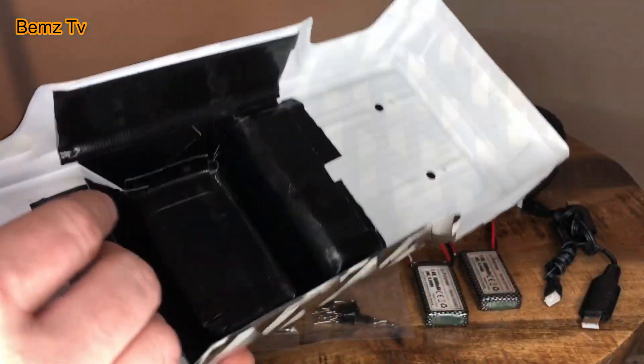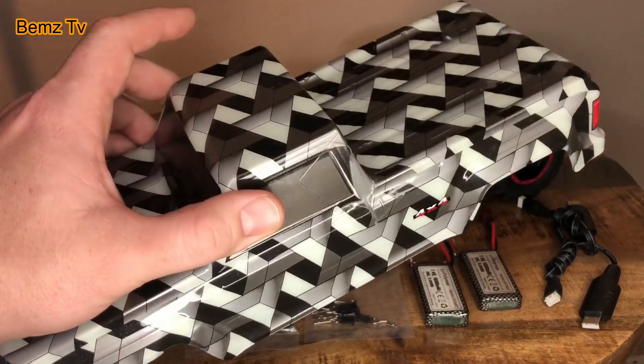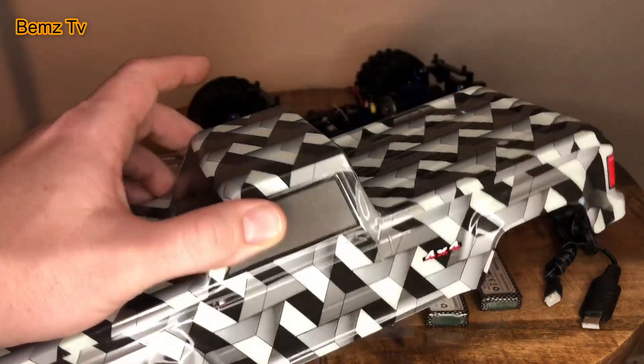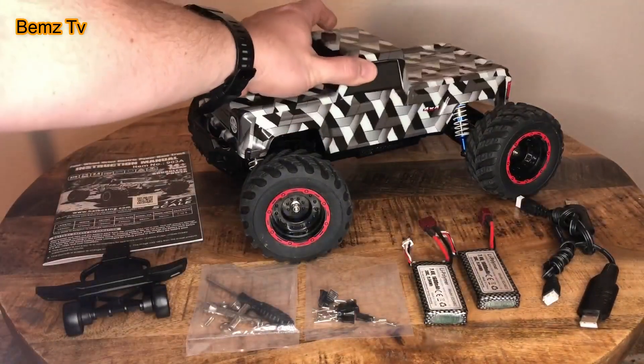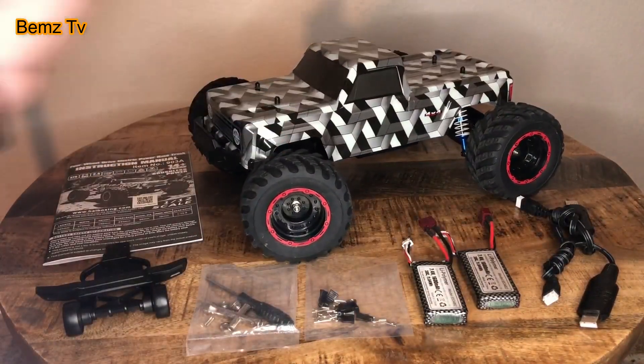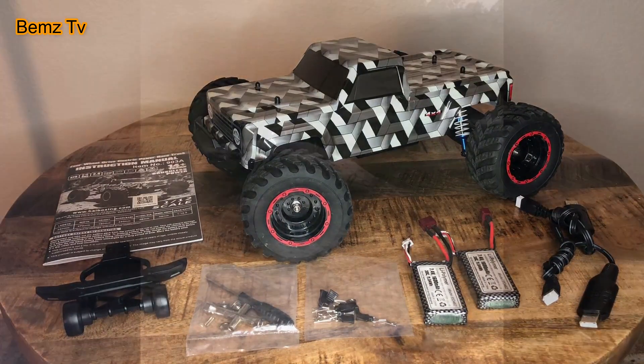I've already bashed it — I actually ended up cracking it right here. That's gorilla tape showing through; I went in and reinforced the inside. If you land it on the roof while trying to do a flip, the body can be a bit fragile.